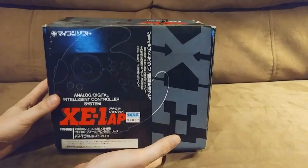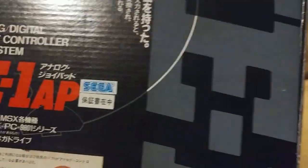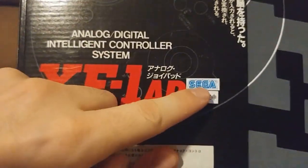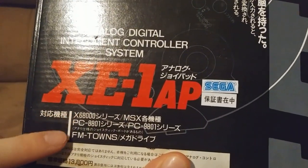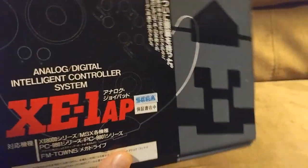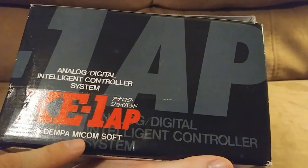I like to start with the box of the system. We can see that although this was made in 1989 mostly for the Sega Mega Drive, it also supported several other computer and gaming platforms. We can see it was made by Dempa Micomsoft.